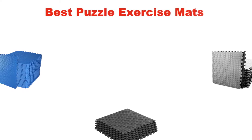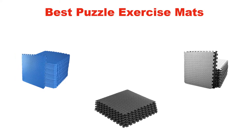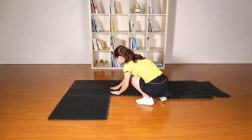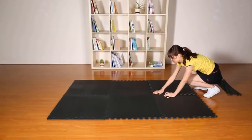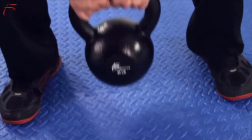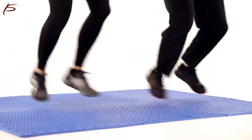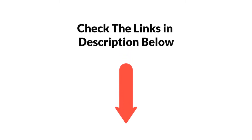Hello and welcome. In this video, we are going to give you an impartial review covering the 5 best puzzle exercise mats in the market, which are the best for you considering some unavoidable factors that you might miss out without watching this video. We are trying to help you find the best from a plenty of irrelevant products. If you want more information and updated pricing, be sure to check the links in the description below. Let's get started.